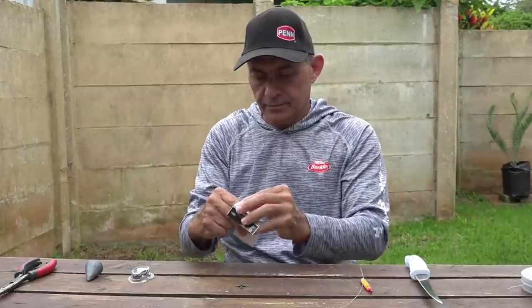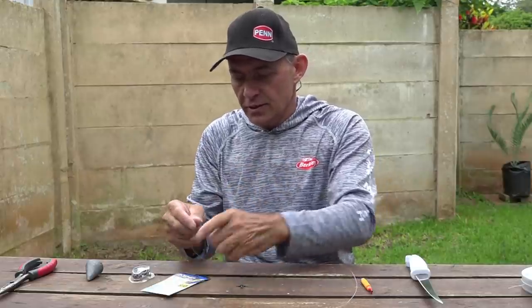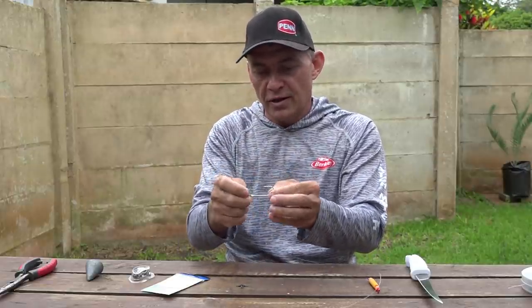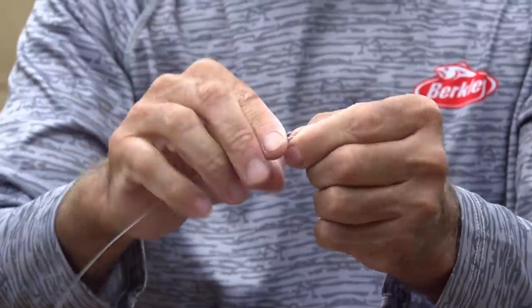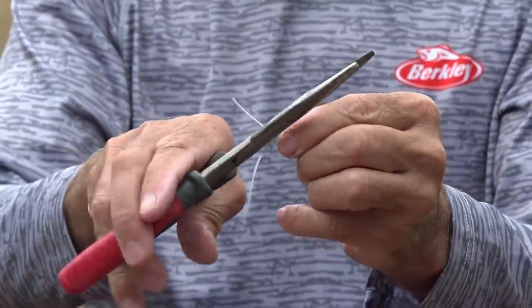Then we grab a hook — a nice sharp hook with quite a thin gauge is always advisable when targeting edible fish. A cob is not the type of fish that's going to open a hook easily, and if you do hook a big one, just set your drag a bit looser, take your time and fight it softly. The hook's in the jawbone — it won't fall out easily. I just like using a figure-of-eight knot because it's strong and it's fast.